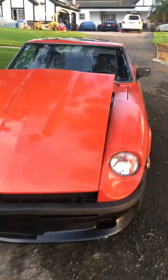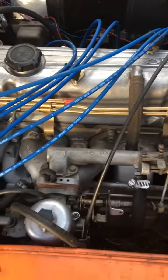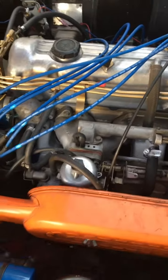Engine is a 1970 L24 with a European intake manifold and the round top SUs, which most people prefer over the flat top Hitachi carbs.